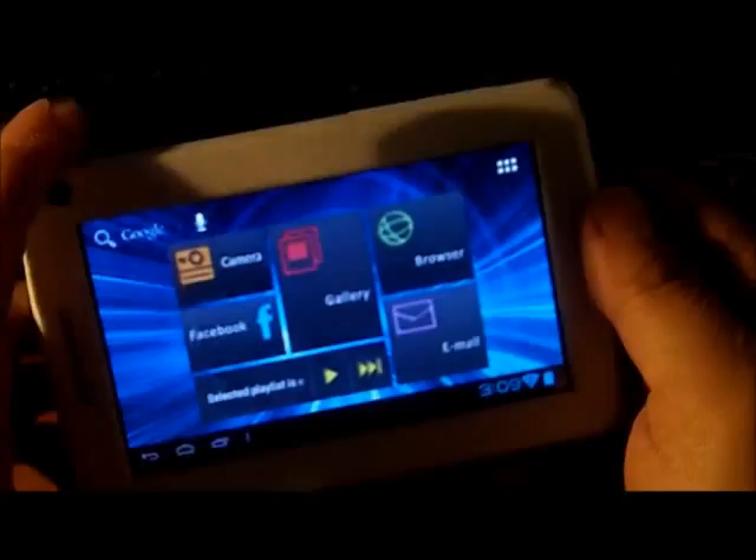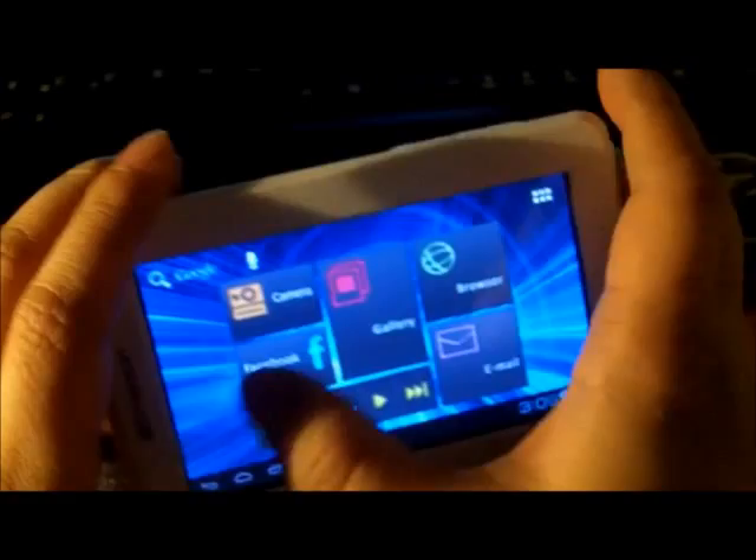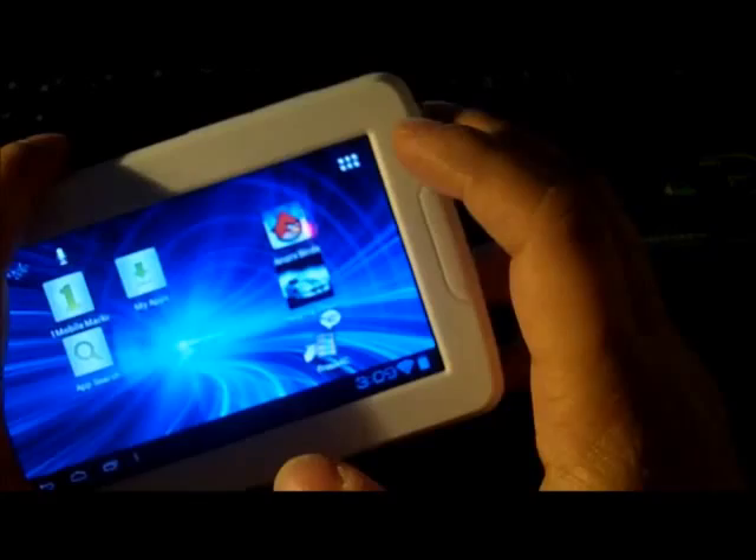We'll do a review of individual apps in the Emerson tablet later. That's the default home screen — I haven't really done much customization to this one. This one is actually not for me; it's for our little kiddo. Downloaded a couple of games that he thought he might like and tested it out first.